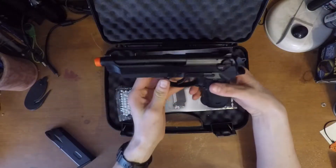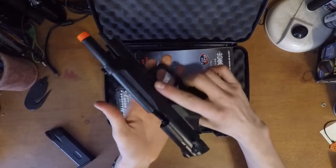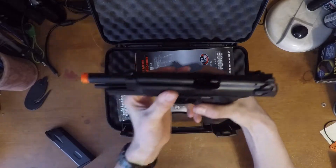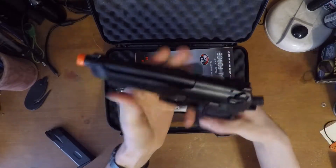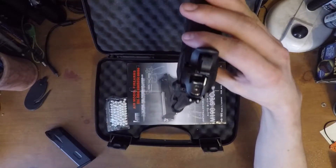We'll leave the mag out for safety purposes, but here's your slide catch there. Something I do like about it is it's got the cutout right here so you can see all the barrel and stuff — it looks pretty nice. It's also got nice white sights on it.